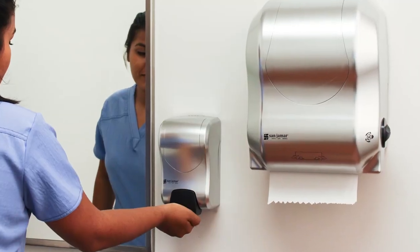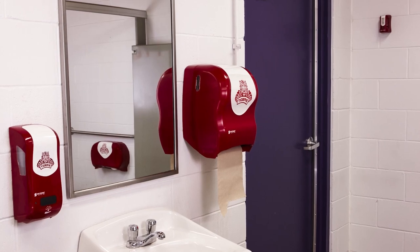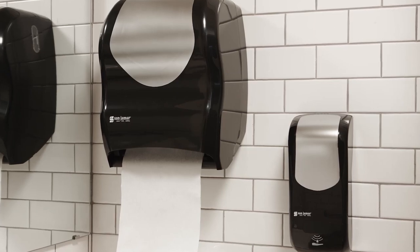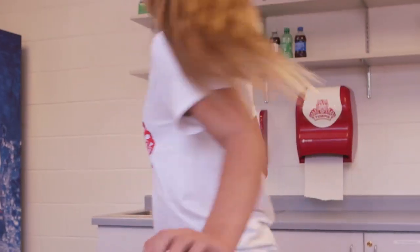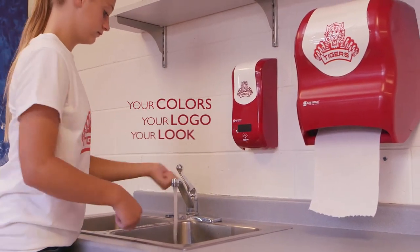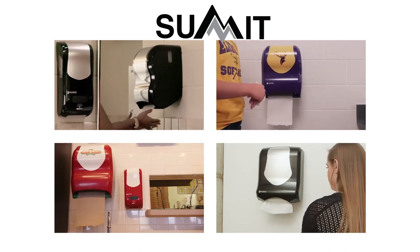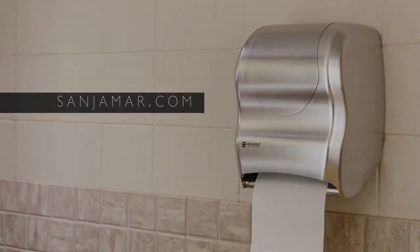The Summit series from Sanjumar — blending style and function in a complete family of products. Build your image with stainless look models, black and stainless look models, and white and clear models. Or enhance your brand with your colors, your logo, your look through our custom dispenser program. For more information on the Summit series and other Sanjumar dispensing systems, go to Sanjumar.com.